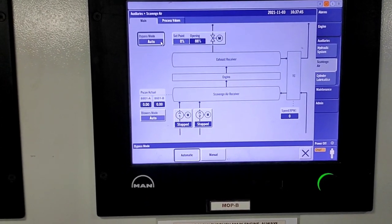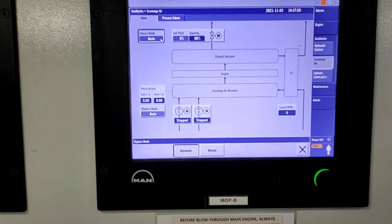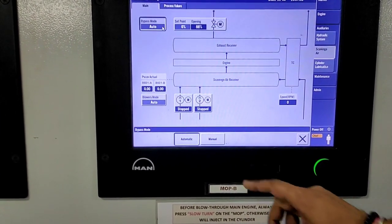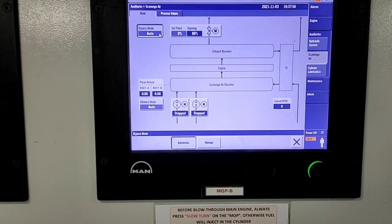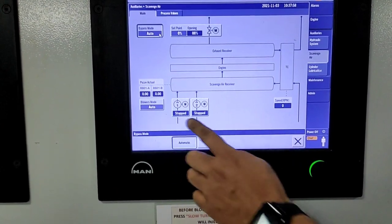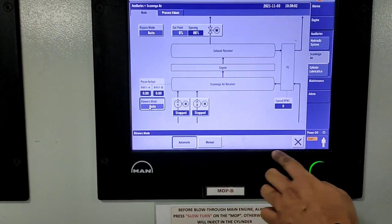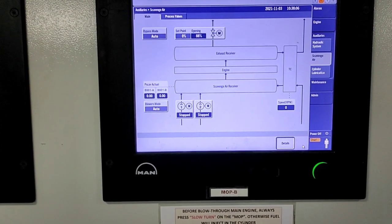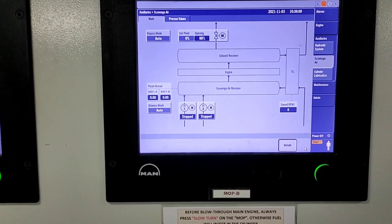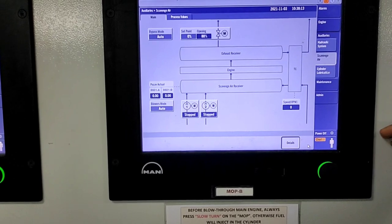When the engine load goes above 85%, this valve automatically opens and bypasses some exhaust through the turbocharger. You can also manually adjust this. On the bottom side, there are two motors — an auxiliary blower motor — which you can switch between auto and manual mode. There is also an RPM indicator for the turbocharger. Everything for the scavenge air system is visible on the MOP.